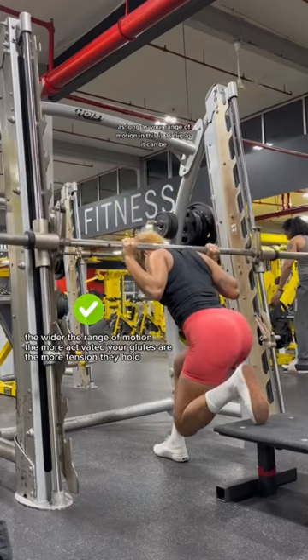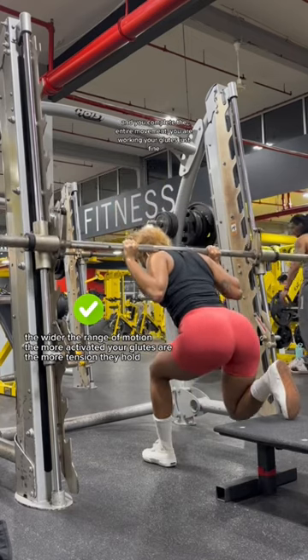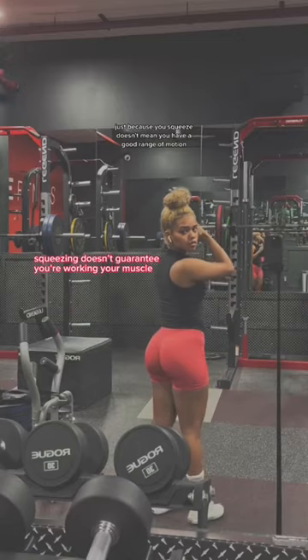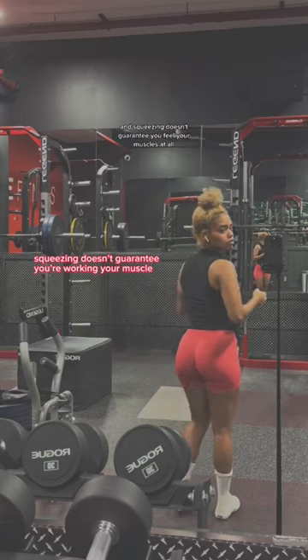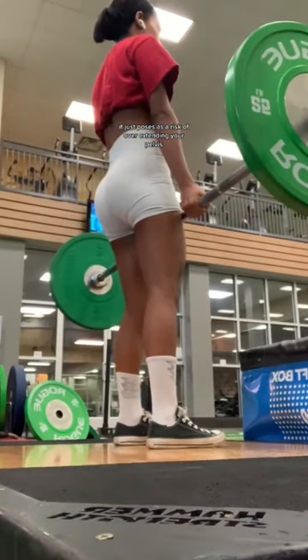As long as your range of motion is as big as it can be and you complete the entire movement, you are working your glutes just fine. Just because you squeeze doesn't mean you have a good range of motion, and squeezing doesn't guarantee you feel your muscles at all. It just poses a risk of overextending your pelvis.